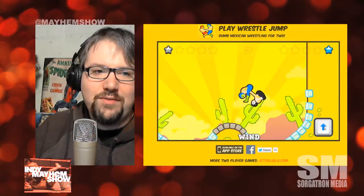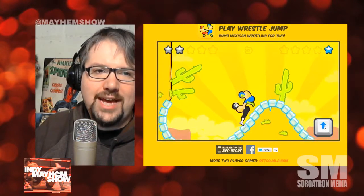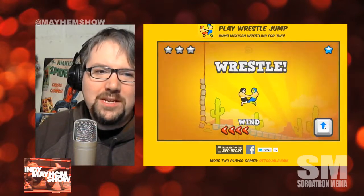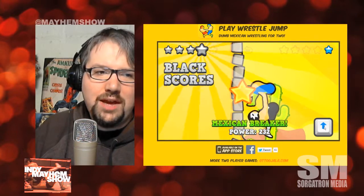And there's even more to this — there's wind, there's all kinds of stuff going on, so you can go check that out. 'Dumb Mexican Wrestling for 2' is the tagline on the site. It's a fun — I want to say Angry Birds-ish — as in there's a lot of physics to the game, much like you would have there.